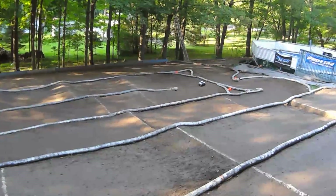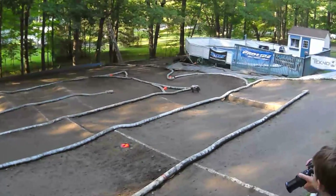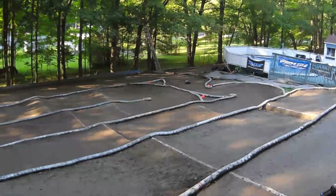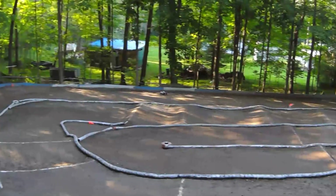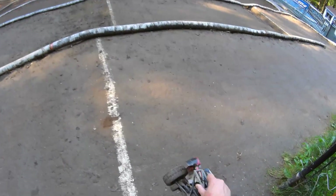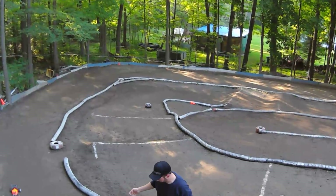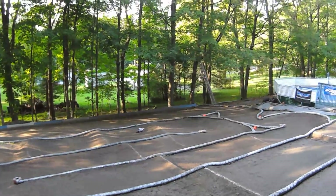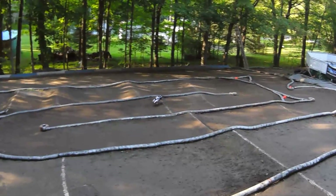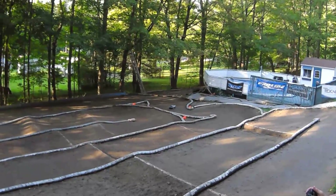I'm having a hard time doing the curve at the end of the creek. Let's soften it a bit and give it a try. It's so very loose now.